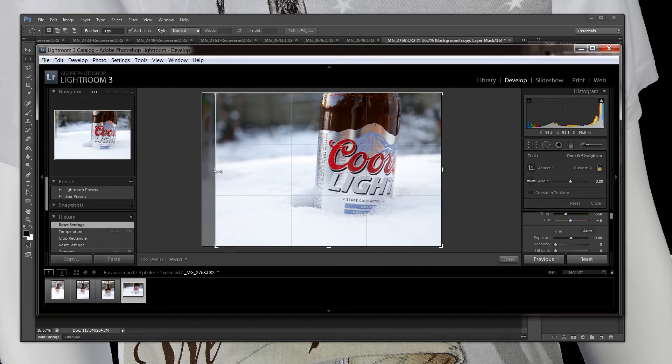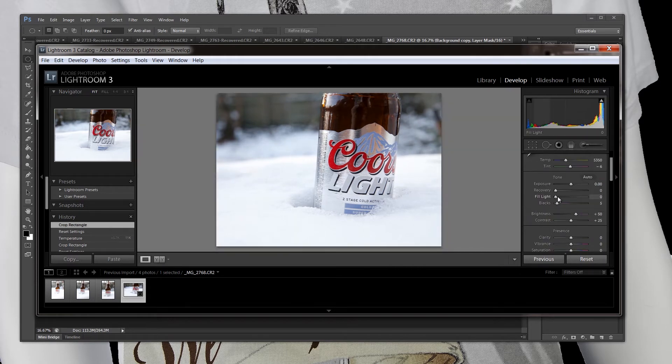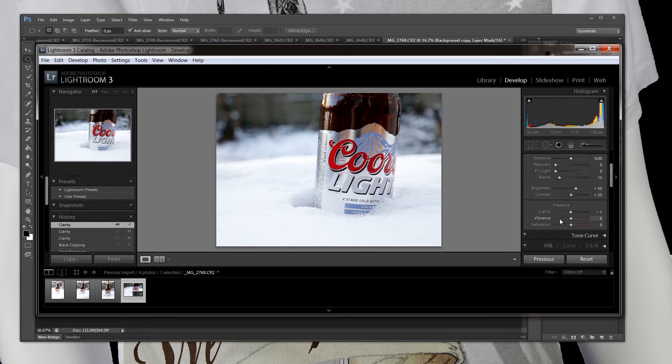So I just reset it and let me recrop this. You can do fill light if you wanted to add a little bit of light, but it's got more than enough. I might bring the blacks in just a tad bit. I don't really like what the recovery looks like, so I'm going to let it be a little bit blown out — I like this white blown-out look. Clarity can make things pop but I'm going to do a smart sharpen in Photoshop instead. Vibrance and saturation probably don't need to be brought up either.